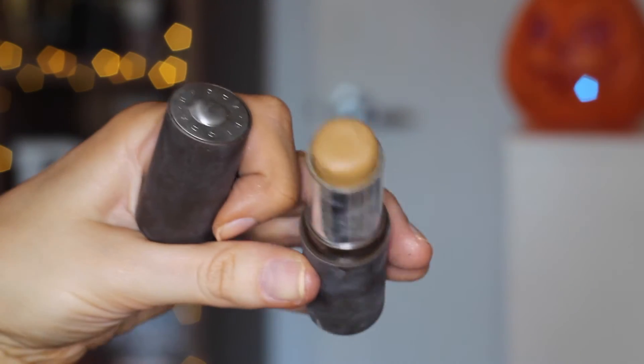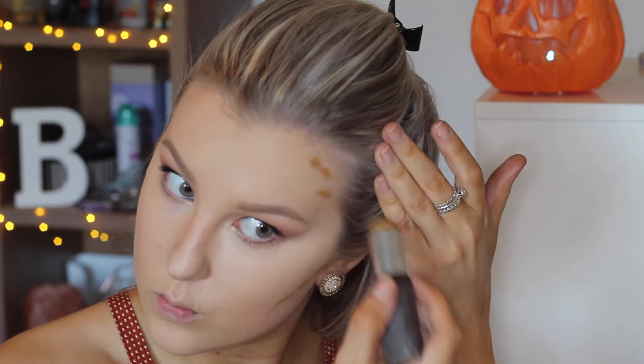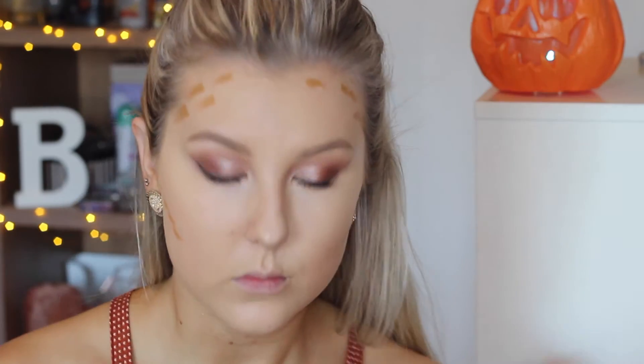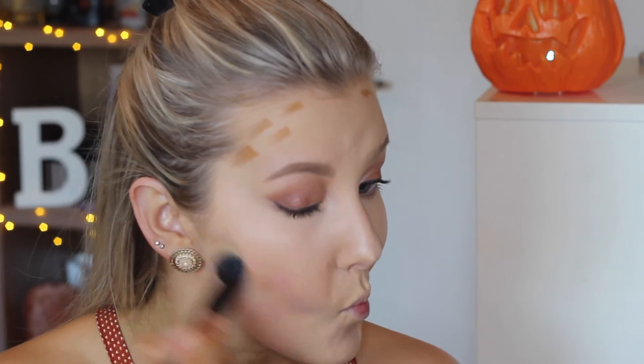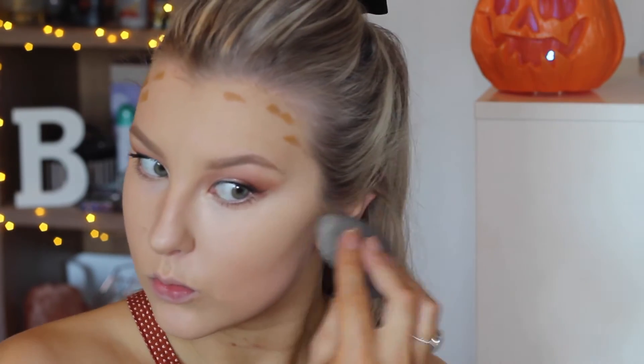To cream contour, I'm using the Becca foundation stick in the shade Brioche, and I'm going to outline where I want my contour to be — just underneath my cheekbones, above my hairline, and around my temples. Then I go in with a small ELF stippling brush to blend it out, but it really wasn't working for me. So I took my beauty blender with a bit of MAC Fix Plus on it to make it wetter, and that worked really well to blend my contour out.